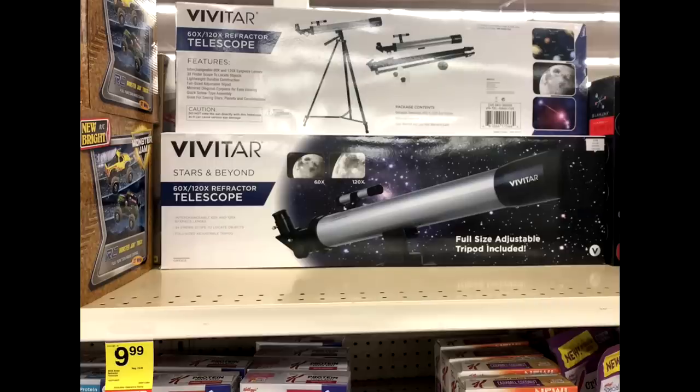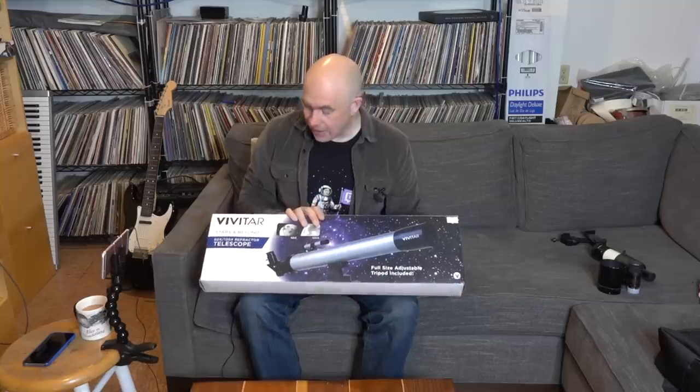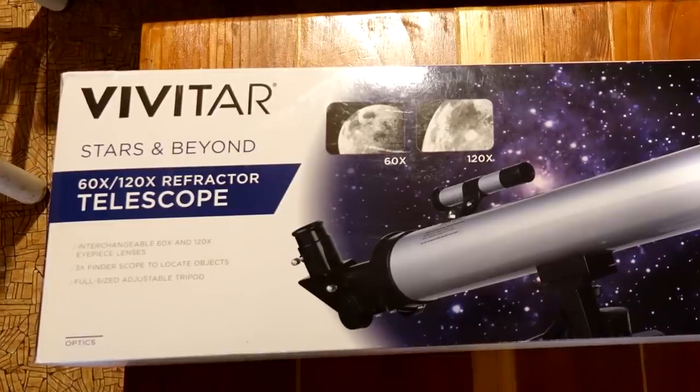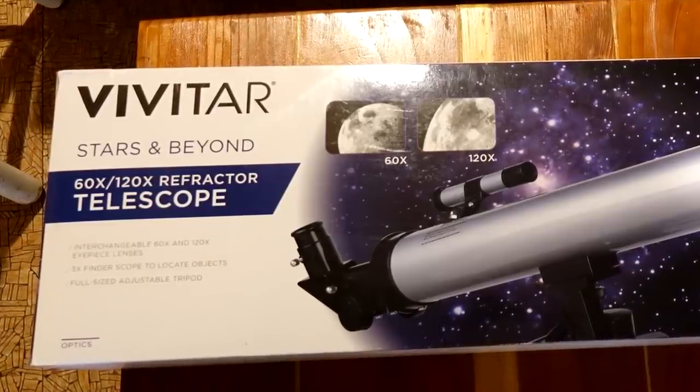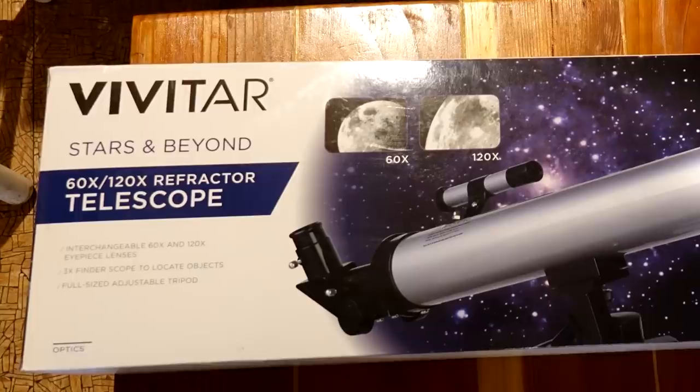However, this was the post-Christmas sale, so they had everything 50% off. When I got to the checkout, it rang up with 75% off, so I got a complete telescope kit for $5. As you can expect, this is not a high-end instrument. The first clue is that it talks about the magnification — it's a 60x or 120x refractor — but it does not mention the aperture at all.